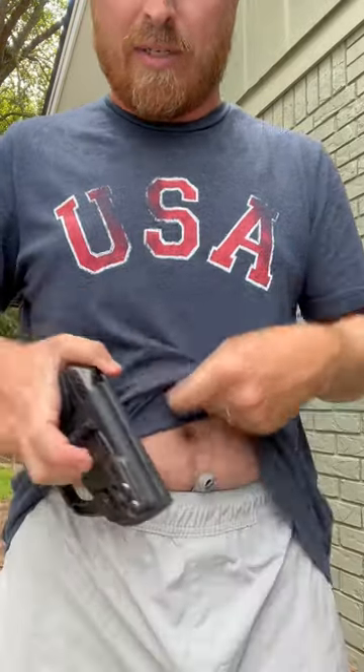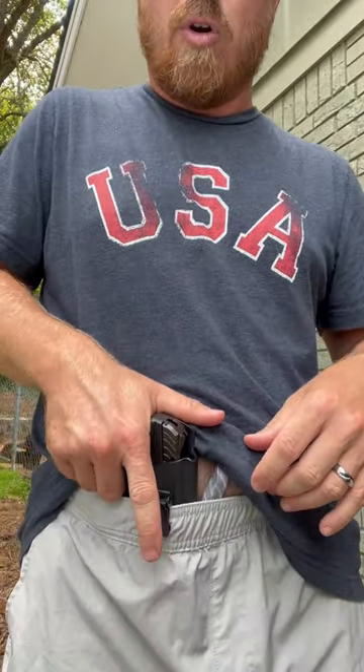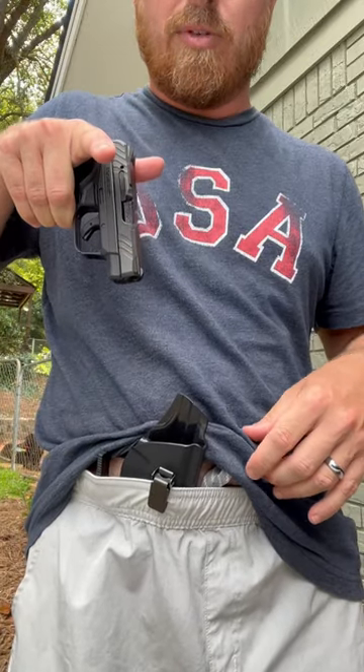I'm not going to demo that right now, but you can see — you just put the holster in there, clip that down, and when you draw, it just comes straight out.